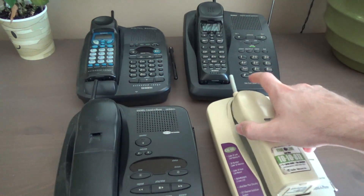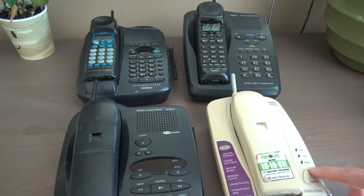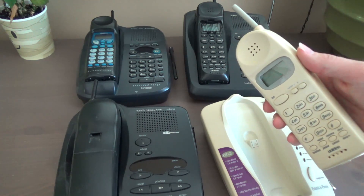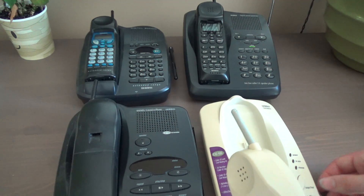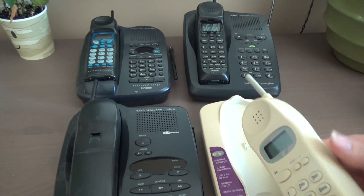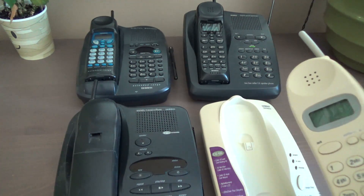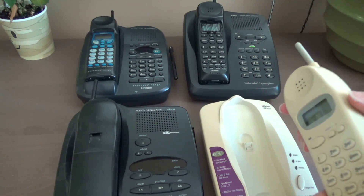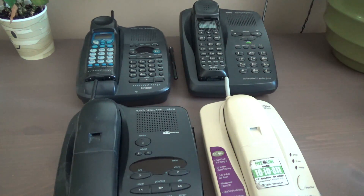All of these telephones do have one element of security shared between all of them, and that is a digital security code to activate the base. When you put the handset on the cradle and the charge light flickers, that's transmitting a new security code. When you press the talk button, it sends that security code to the base, and if it's a match, the telephones connect and seize the phone line. The purpose of this is to prevent neighbors with similar 900 MHz phones from using each other's bases.